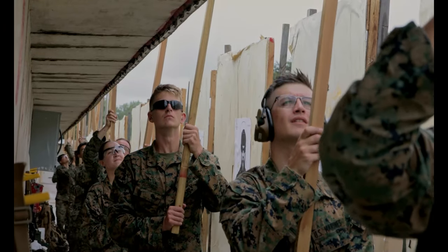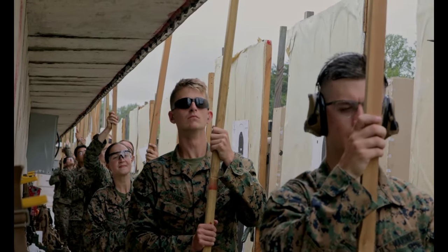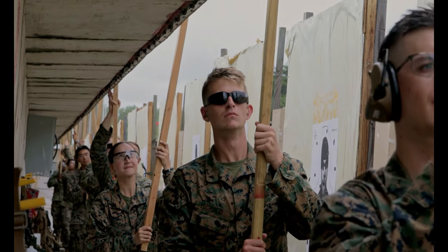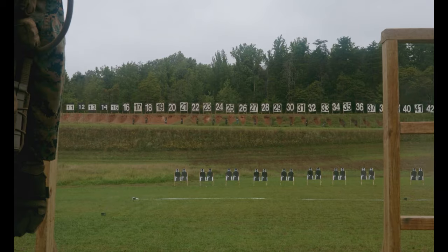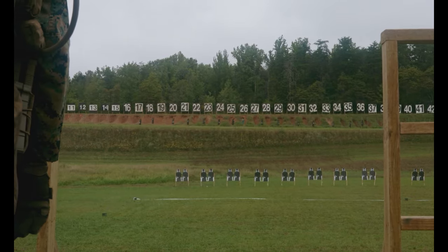My confidence is through the roof. There is absolutely no doubt in my mind that I can go back, teach my Marines how to shoot, how to get better, how to run this new course of fire with the new iterations, and then be able to come out and be better marksmen at the end of the day.